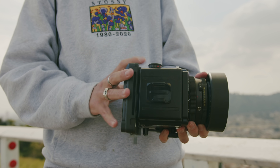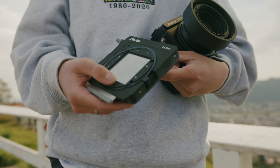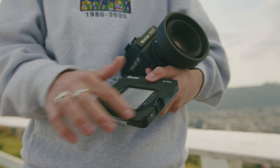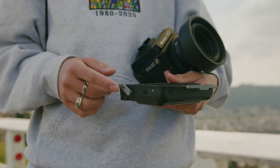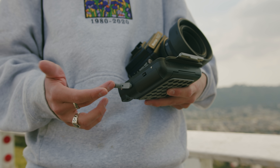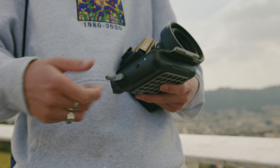I'll show you how this thing works really quick. It comes right off the camera. It works just like a 120 film back. You have a dark slide. It attaches with this ring like any other back. And then a hand crank to actually process the Polaroids once you've shot a photo. I like that it's not motorized — you just crank it by hand.